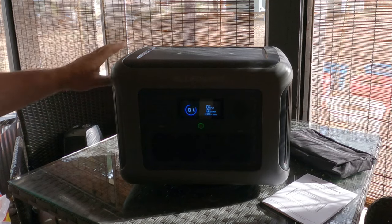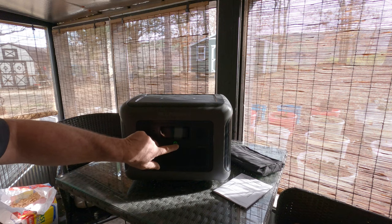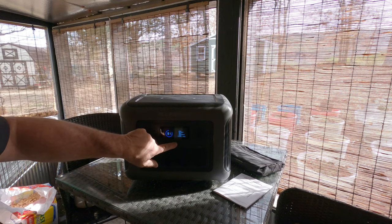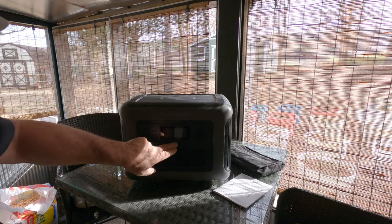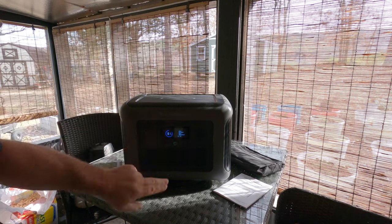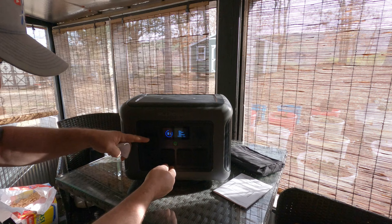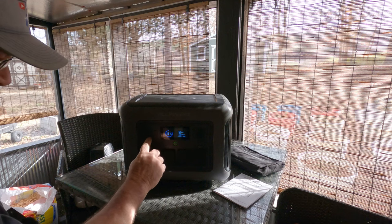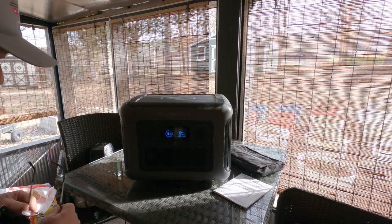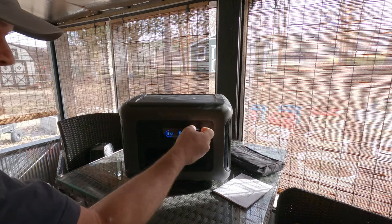We're going to put her to the test. As you can see, this is the power switch. I just turned it off — now it'll go off on its own, you've got to hold it in and she'll kick on. That gives you four AC outlets, two USB — USB-C and USB-A.